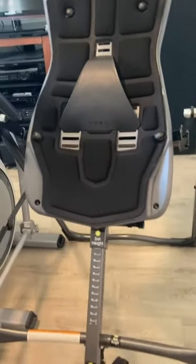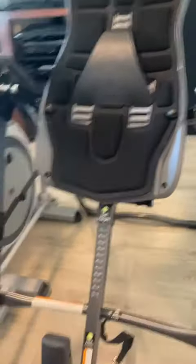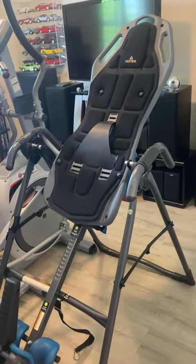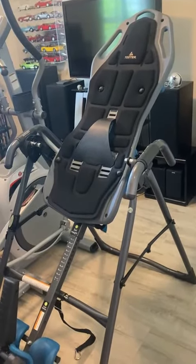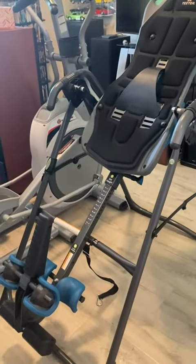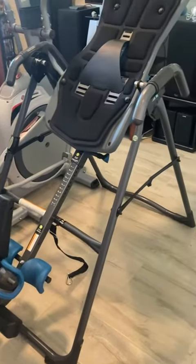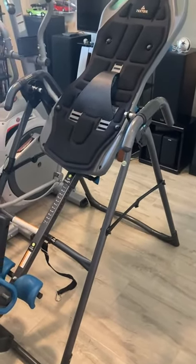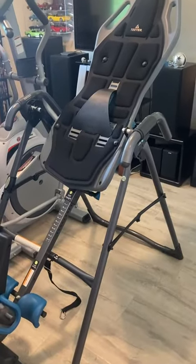It's just a great machine. I've got back trouble and this has helped me tremendously. I use this usually every day. I'll hang for just 5-10 minutes, and it's made a world of difference in my life. It folds up and stores out of the way if need be — it doesn't take up a lot of space when it's folded up.